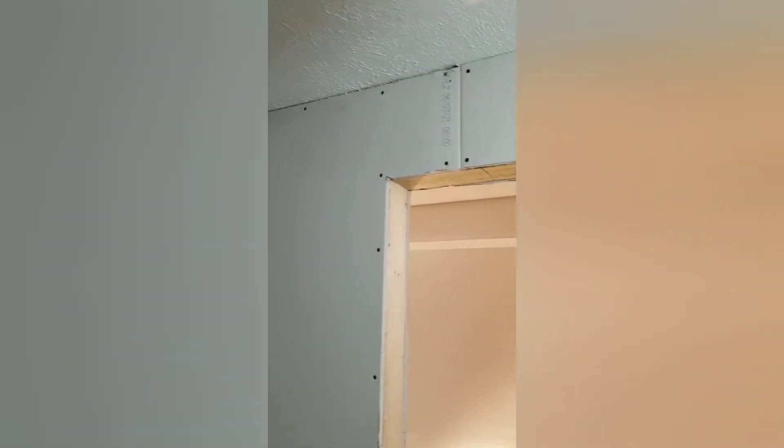Look at that finish work right there. What do you think of that?